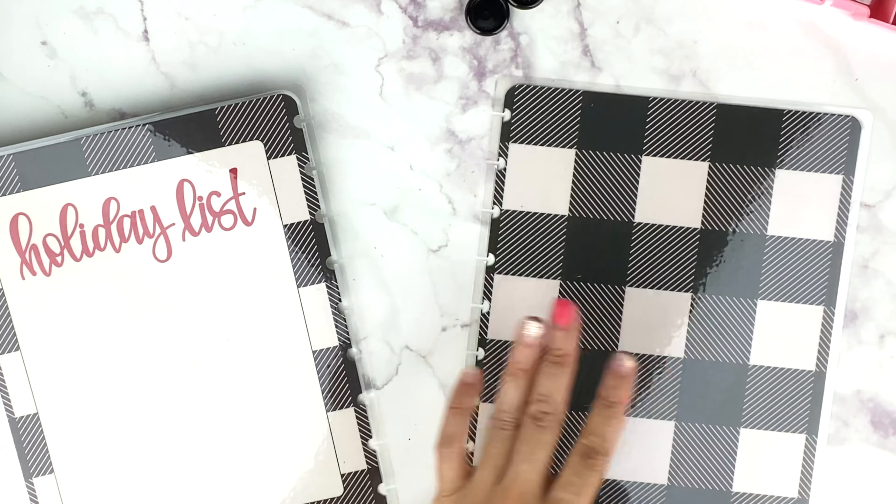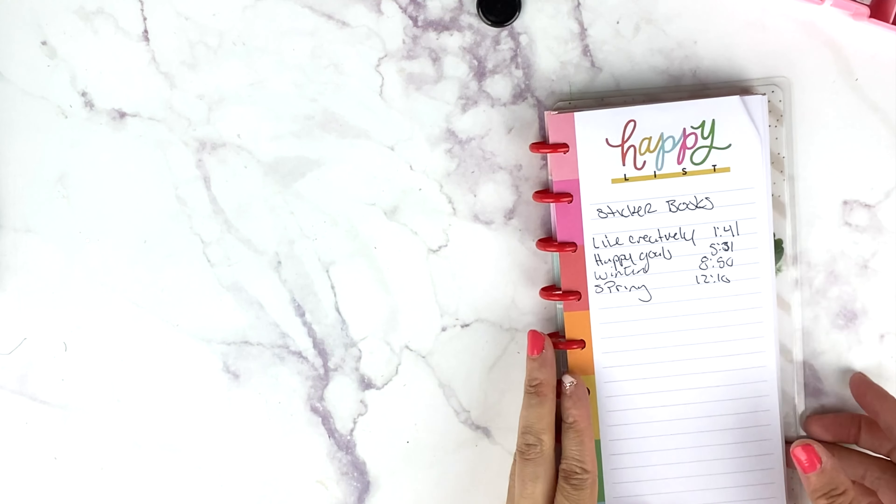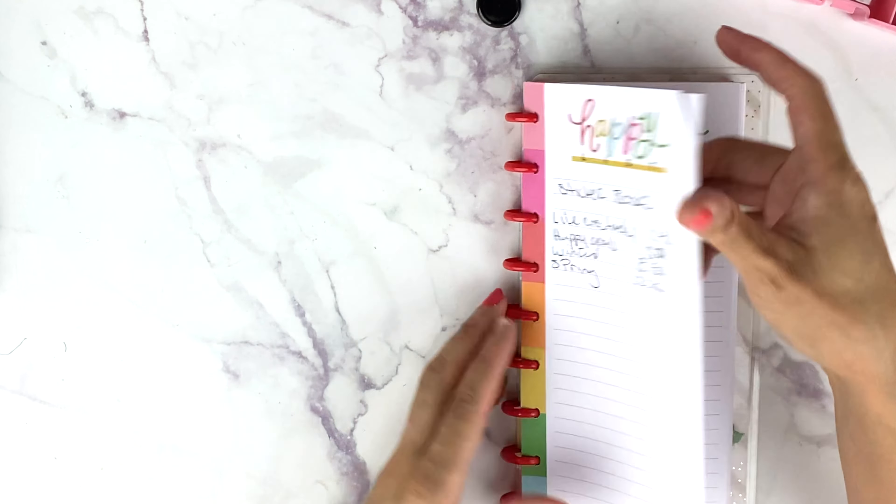Next I need to take all of these off this disc here. There's a lot of filler paper in here, so I'm just going to take this off first.